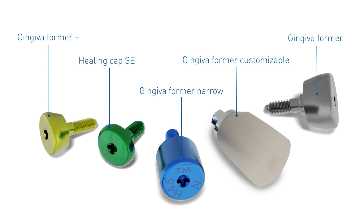In addition to the healing cap, Tommen Medical also offers various types of gingiva formers and a wide range of temporary and final abutment solutions for restorative flexibility.